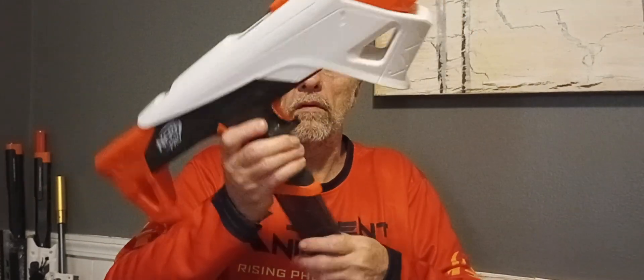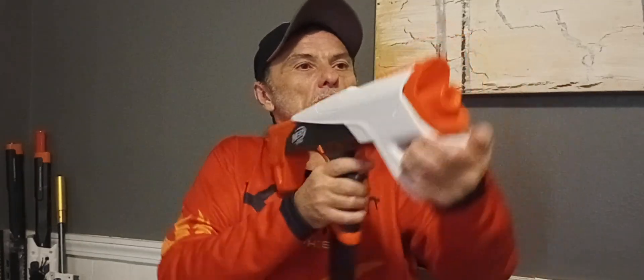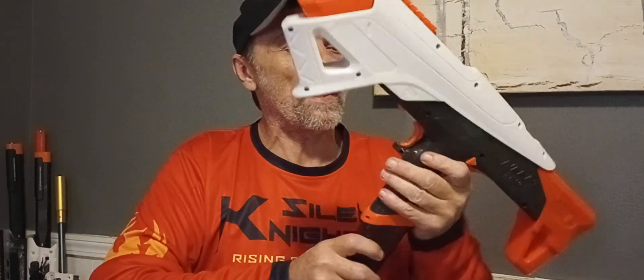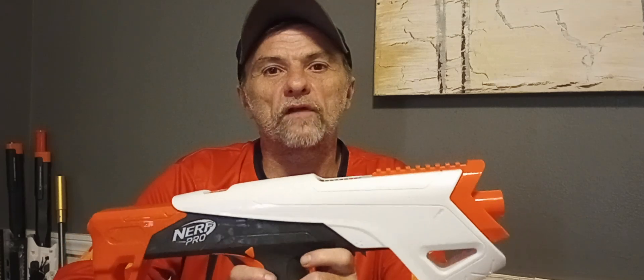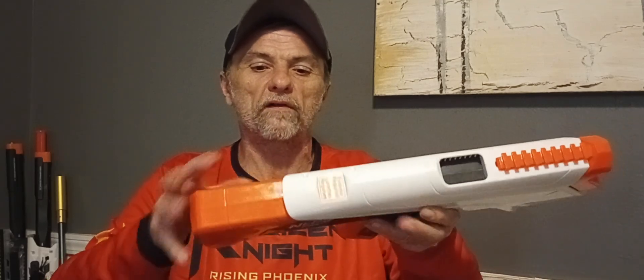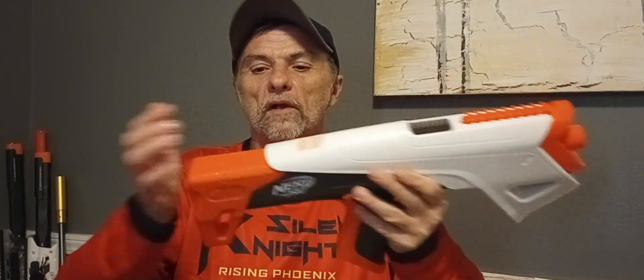The mag drop is not clean and crisp on this one — the Dark Stone Venom's mag drop is a lot better. That said, 156 fps for what it is isn't bad at all. I could definitely run with that. The other thing I noticed is that the stock actually comes off and it's an Endstrike stock attachment, so you can make the blaster a little bit longer.